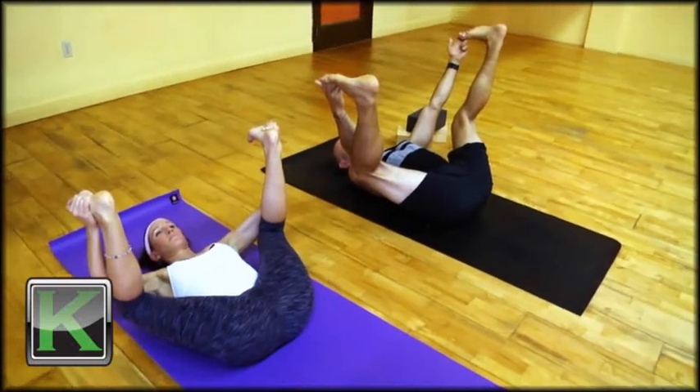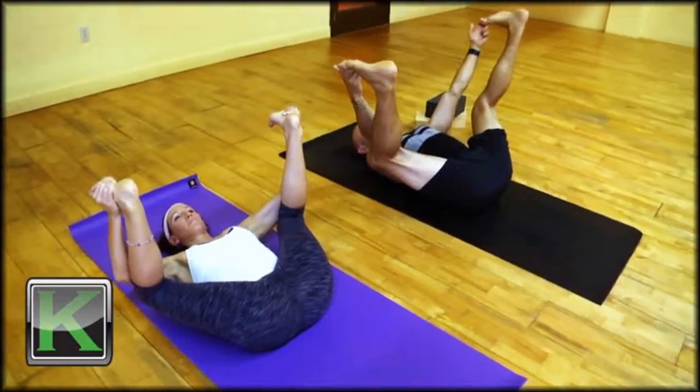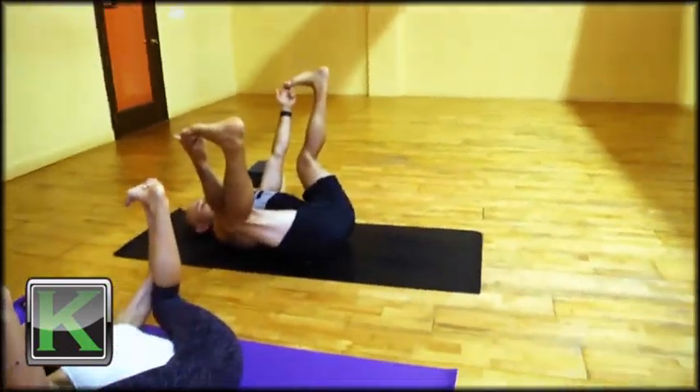With the strength of your arms, once you feel a little softer into the pose, you can bring more pressure from the heel into the knees, possibly bringing the knees to the floor.